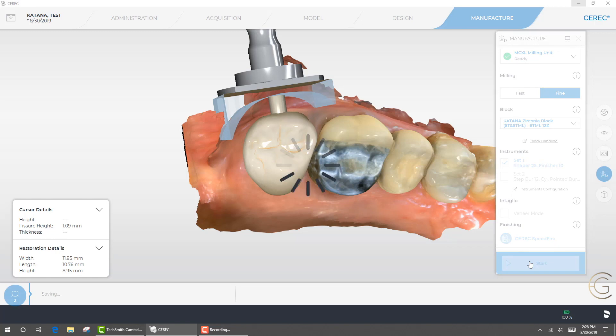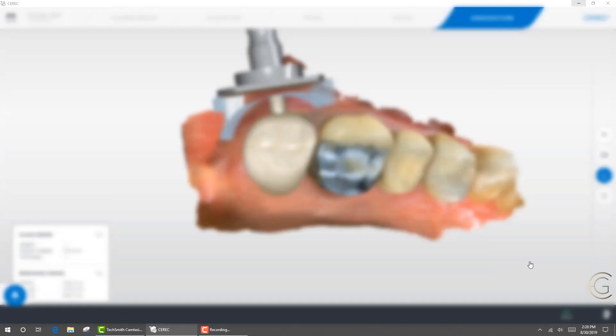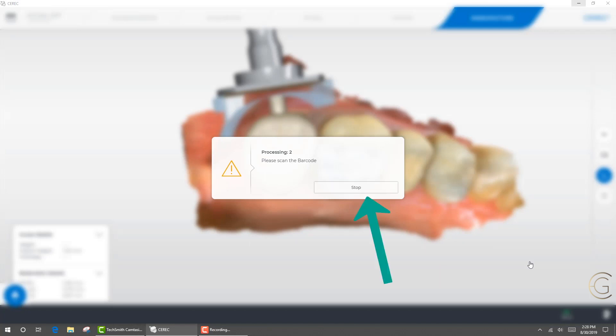This is now going to start to package and send to the MCXL, and it's going to ask us to input the block code. It says 'scan barcode' — please scan the barcode. You must select stop. It's counterintuitive, but you're going to select stop.